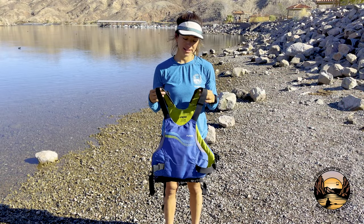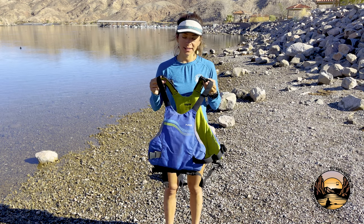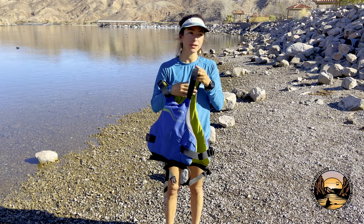Hi guys, I'm Ashley with Evolution Expeditions. I'm here to show you and teach you about your life vest today. We're working with the NRS Vapors.